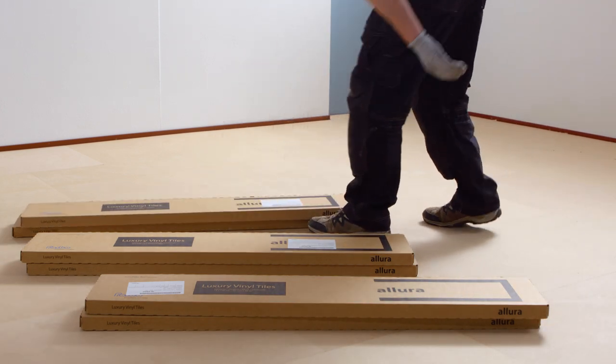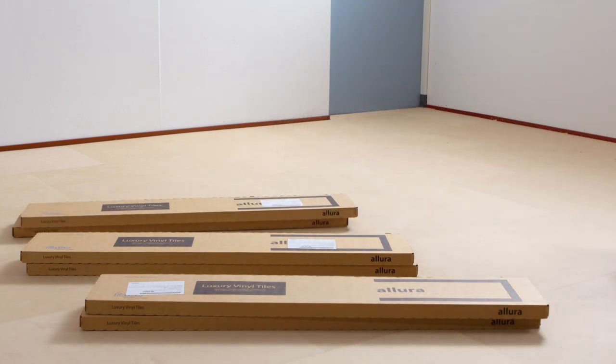Acclimatize Allura dry back tiles stacked to a maximum of 5 cartons and laying flat.